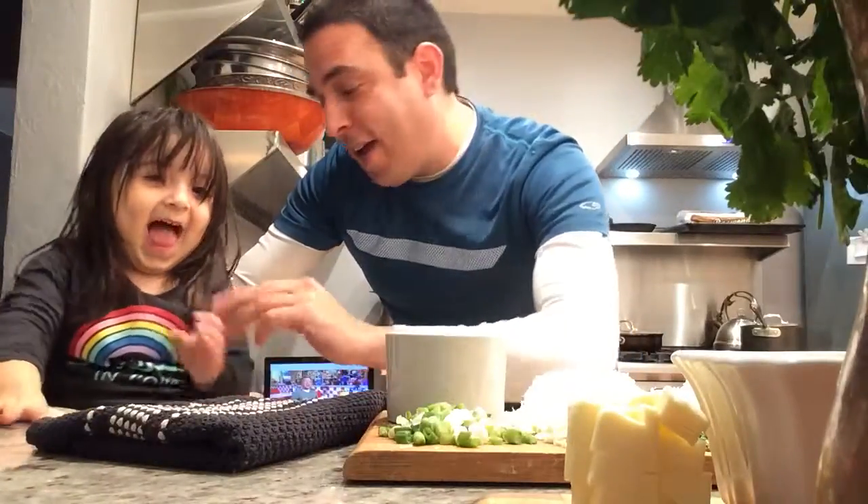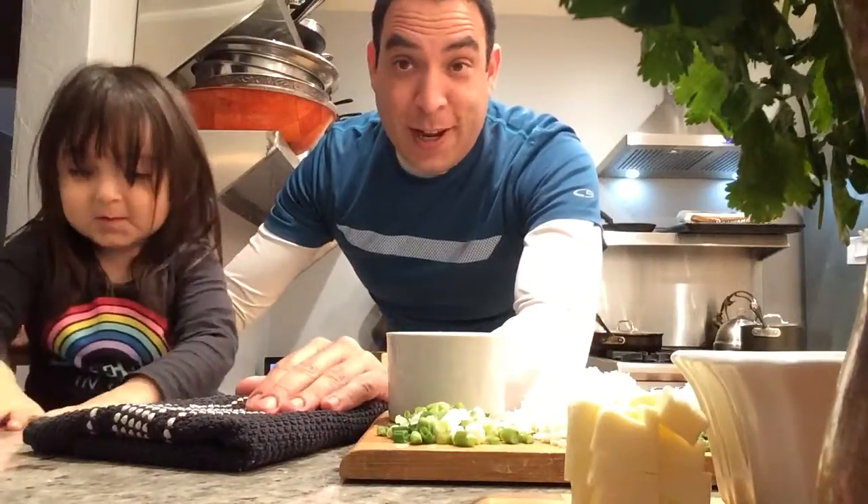Hey, welcome back to Real Food Blog. I got my trusty sous chef, Avery Nicole, in the kitchen with us today. She's going to be helping us make this potatoes gratin.